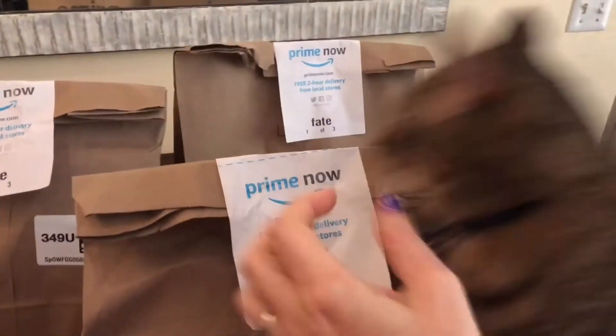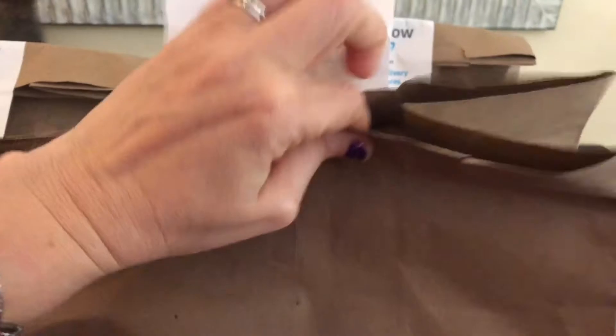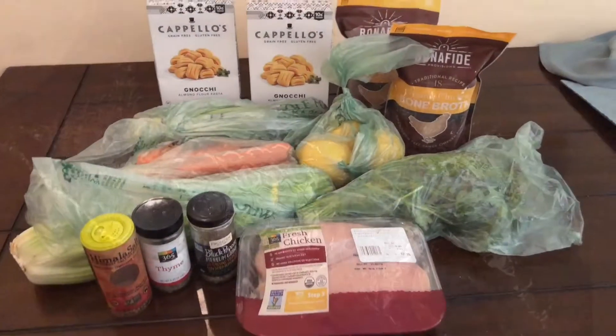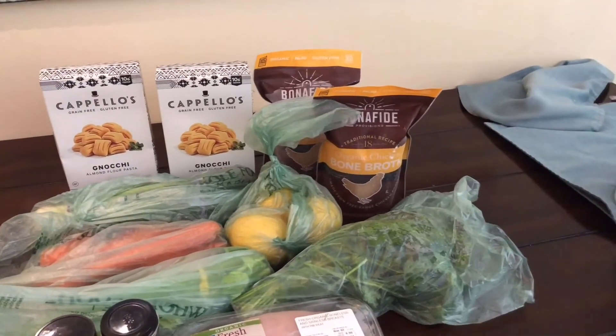My bags have arrived from Prime delivery — it saves me so much. That's my cat Tabby Gail trying to get into the bags. When you're sick, who wants to go to the store? If you have Amazon Prime and a Whole Foods near you, all you have to do is spend $35.